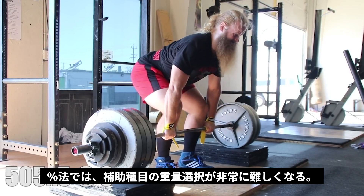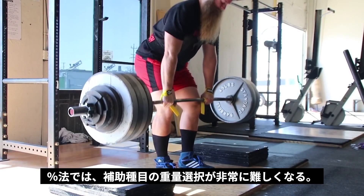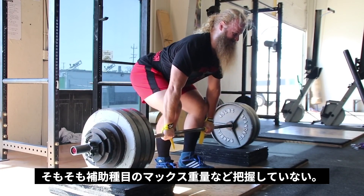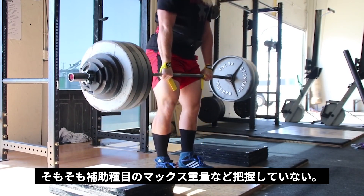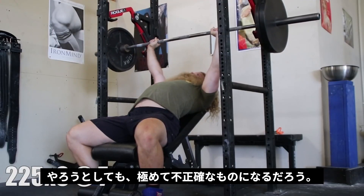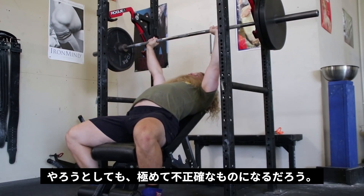Percentage-based programs also make weight selection for assistance exercises very difficult. Most of us don't know our close-grip bench max or our beltless pause squat max, so prescribing a set percentage off of your competition lift is not optimal and can be highly inaccurate.